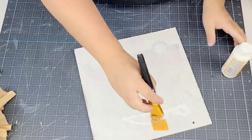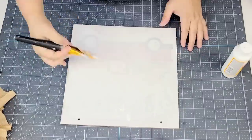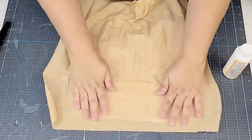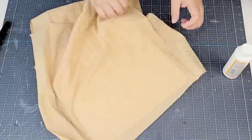I'm going to Mod Podge the fabric onto the sign, so I'm just going to do half the board first. I'm going to put quite a bit of Mod Podge, then place the fabric on top, making sure that I am pulling and flattening as needed so that the wrinkles are completely gone. And then I'll do the second half of the board.